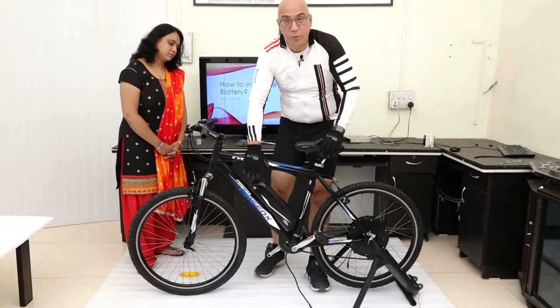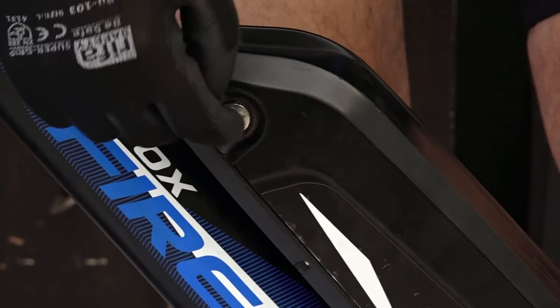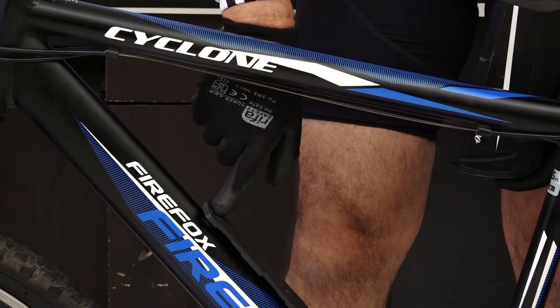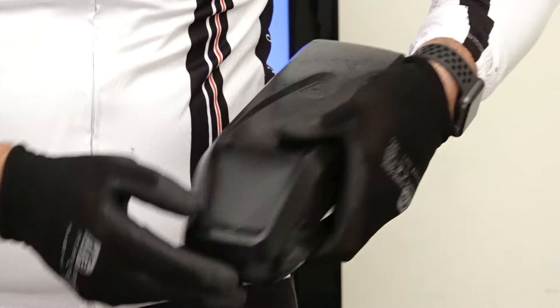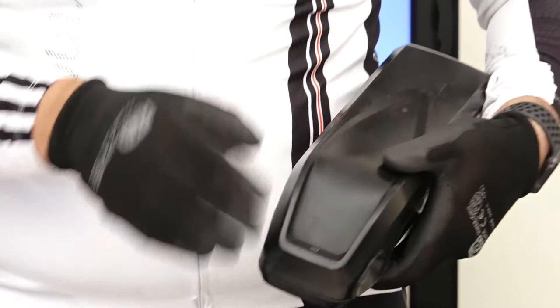Before we remove it, I want to highlight a few things. There is a key lock here that allows you to lock the battery to the holder — there's a hole on the holder for this purpose. On the other side of the battery, you have the charging port where you plug in the charger. On the front, in our new batteries, there is a switch to wake the battery from a sleep state.